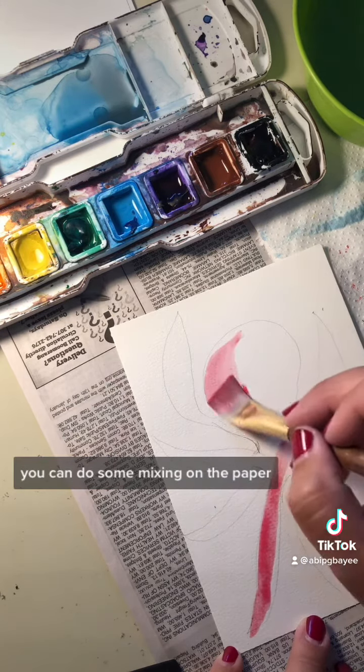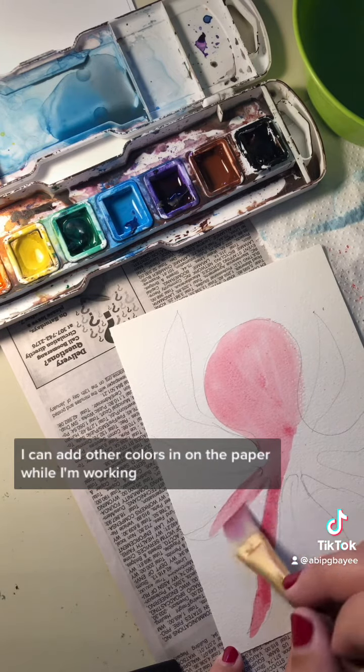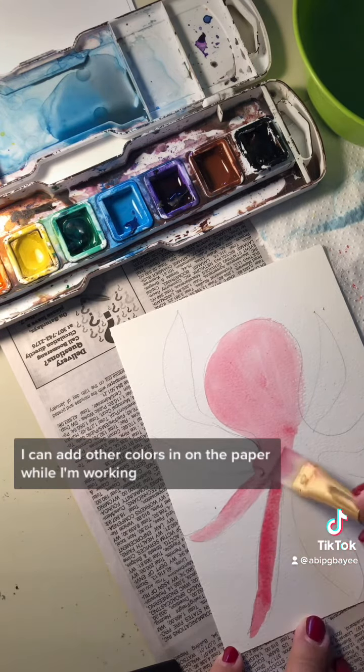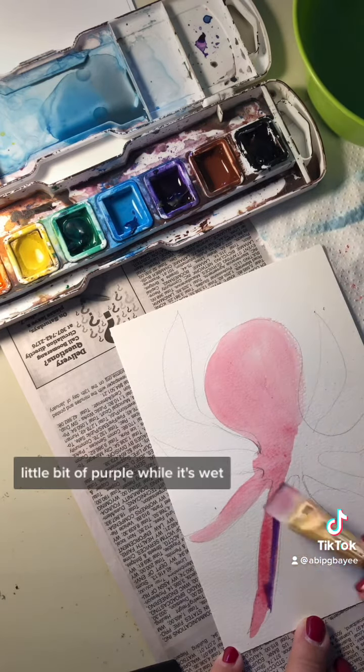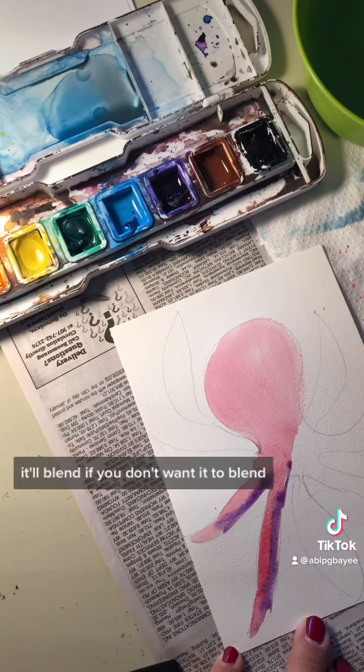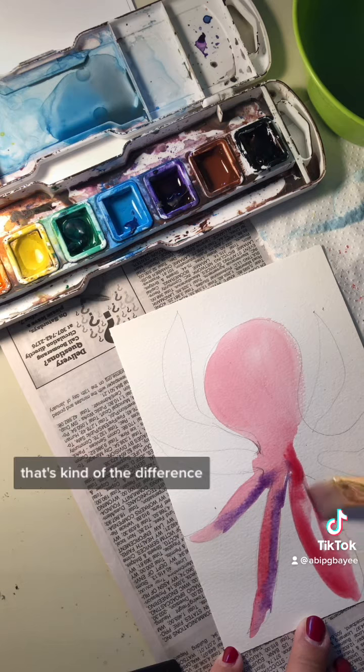You can do some mixing on the paper. If I work quickly enough while it's wet, I can add other colors in on the paper while I'm working. So if I wanted this to have a little bit of purple, while it's wet it'll blend. If you don't want it to blend, don't do it while it's wet — wait till it's dry. That's kind of the difference.